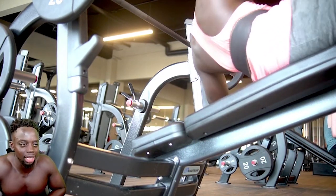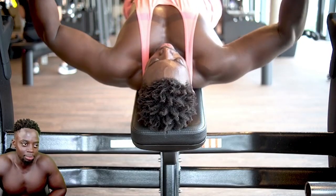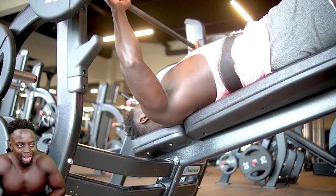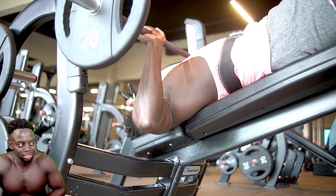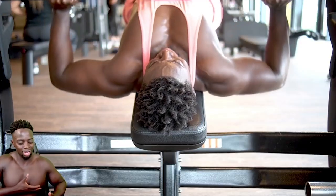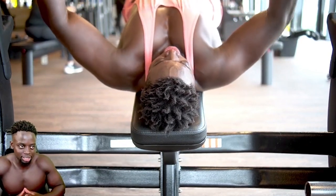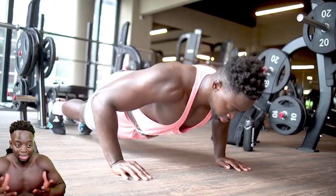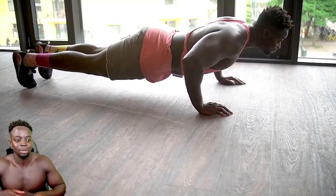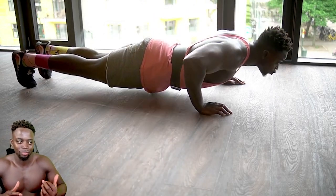The first exercise, we have the decline press. I don't flat bench at all, even with dumbbells. I do decline and incline. Why? Because I truly believe my chest has the mass, but I want to get the upper chest even more. That's why my main focus right now is decline and incline press. I superset it with push-ups just to really exhaust the pectoral muscles a little bit further than just doing the weighted movement.